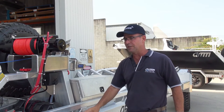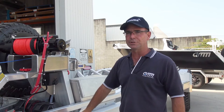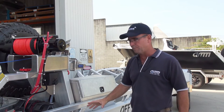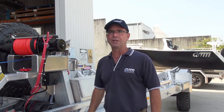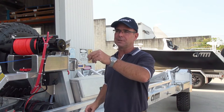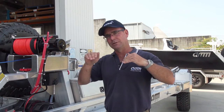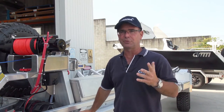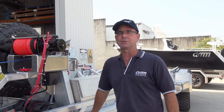We've put an extender bar on here — this is for beach launching. It's a fairly simple operation: we bring that whole extender bar around and that gives us approximately another three to three and a half metres of extension, so the coupling will be further out, the car can be out of the water, and the trailer gets roughly three to three and a half metres further back into the water for shallow ramps to launch from.